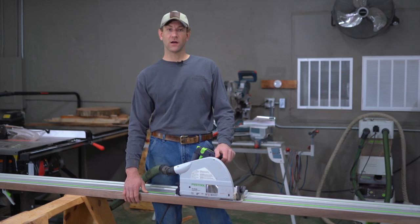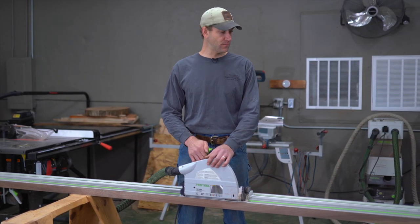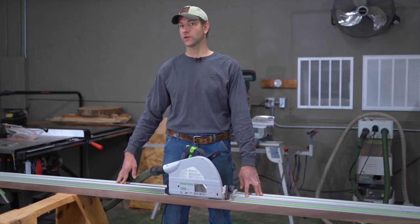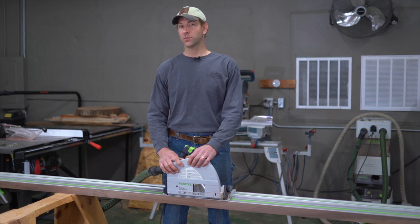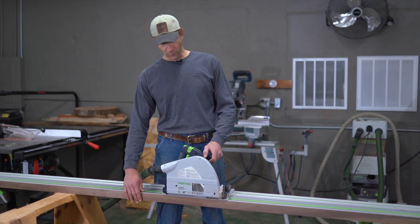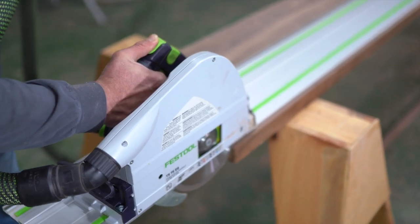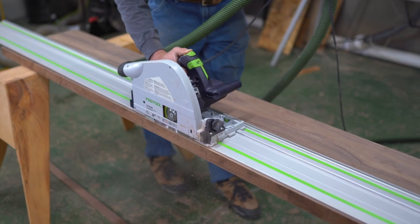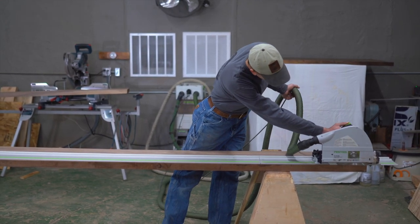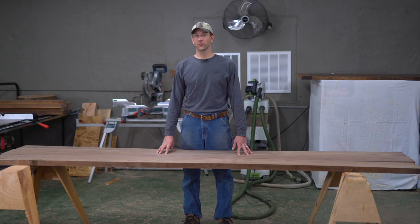That pretty much wraps it up for doing long cuts. The track saw is very handy especially for doing longer cuts — it'd be really hard to run a ten and a half foot board through a jointer unless you had a really big one or a massive outfeed table, and you probably aren't going to get the quality of cut you can get with this saw. You saw how easy it was to set up — we don't have to worry about going back and trimming stuff, fixing things up, or planing our joint by hand. It's ready to glue up. Thanks for watching our videos, and be sure to hit the subscribe button.